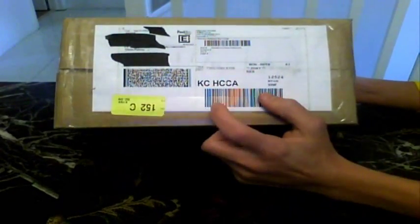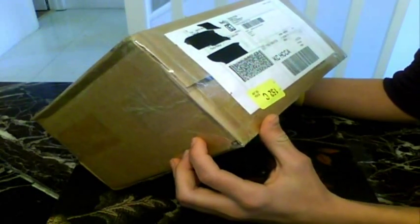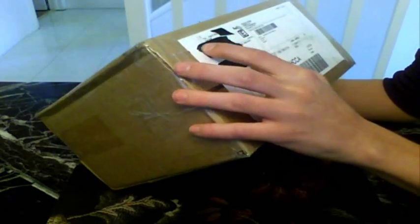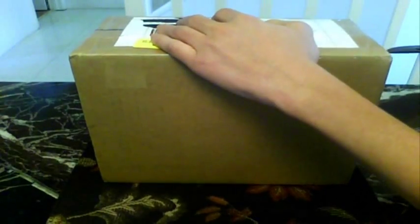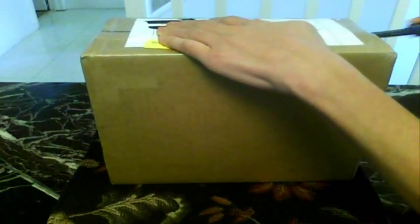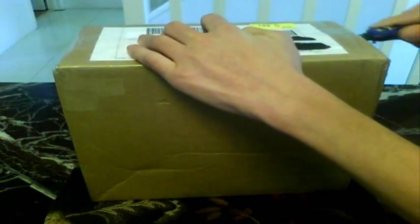All right, so let's go ahead and get into this package. I do not know who this is from — whether it's from a person or a company. I blocked out the address; all it says is Eve Smith. So let's go ahead and open this package up, go ahead and slice the side, and see what's in here. This is a total surprise for me and you guys.